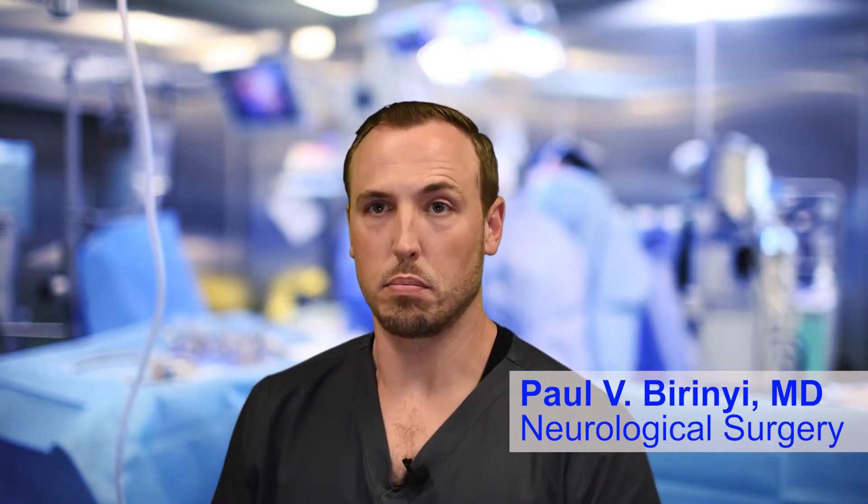A patient may need or be offered a T-LIF procedure when there's compression of the nerves — a degenerative spine issue, for instance — with pain in the back or down the lower extremities. The fusion surgery is performed instead of a simple decompression when the bones are not aligned properly or if there's abnormal movement contributing to the pain or compression of the nerves.